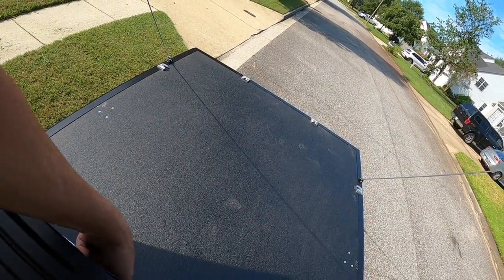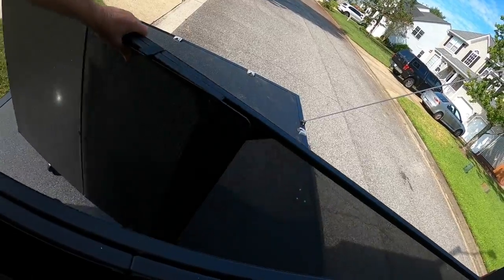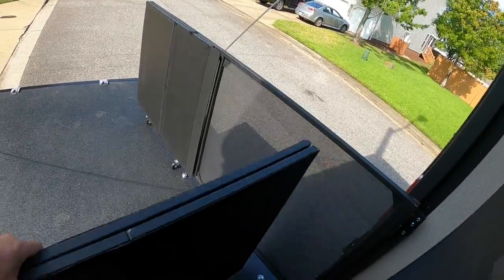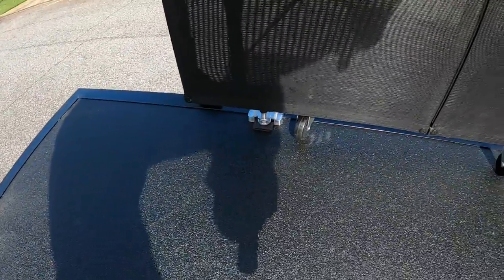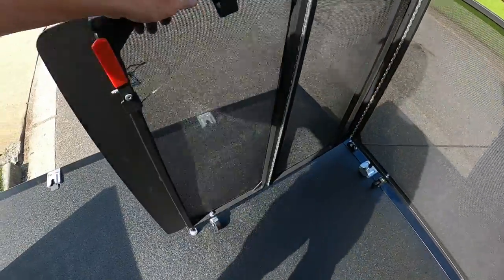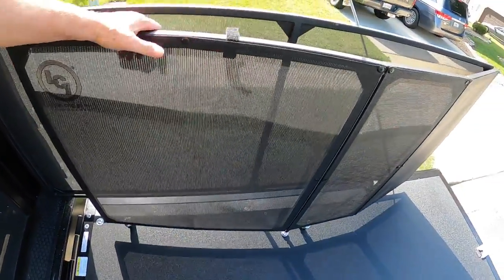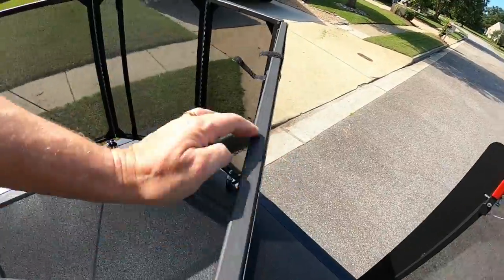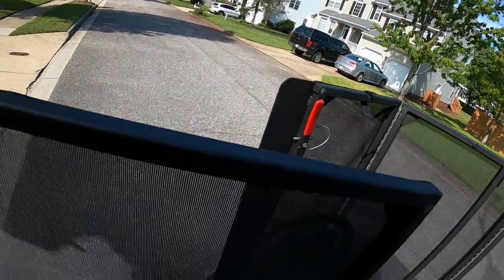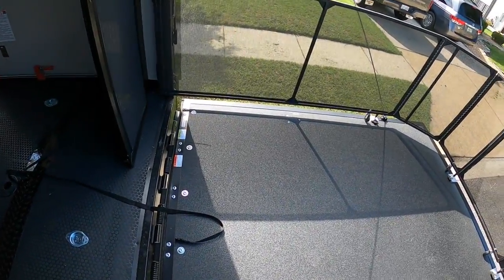All right, this is a first for me. Rolls out. This rolls out — see, it locks in. That locks in. That locks in. That locks in. And we have a porch. Easy as that.